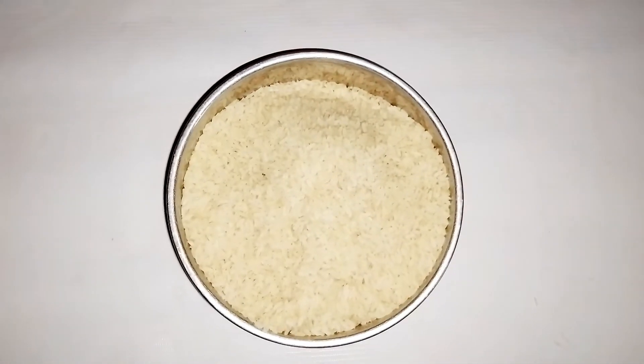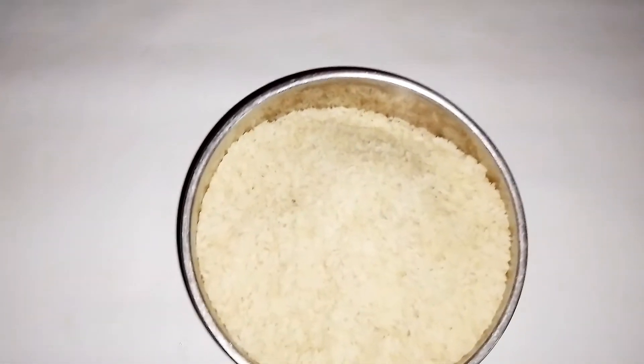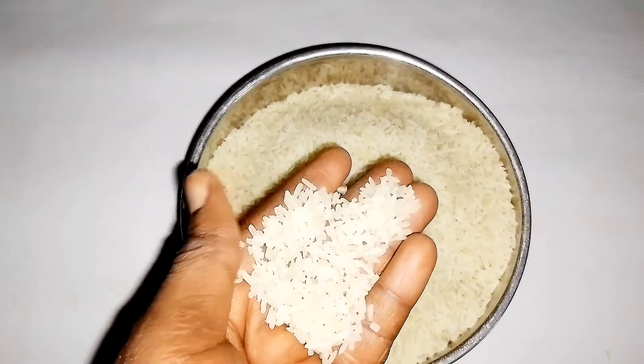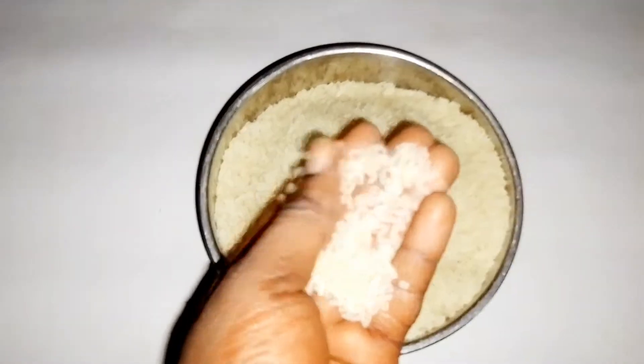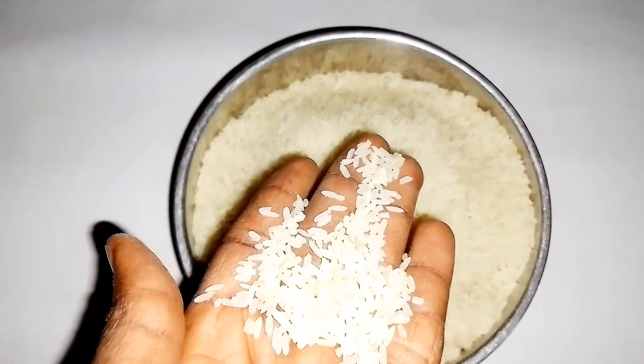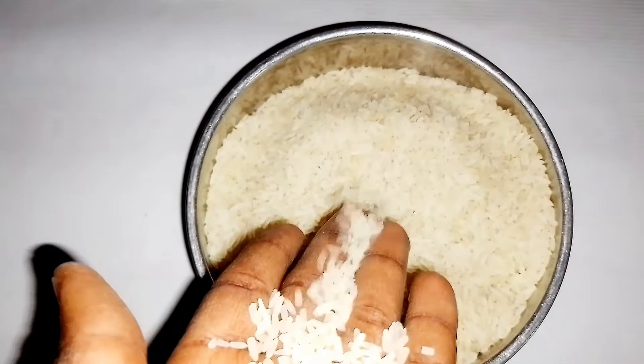Hello everyone! If you're looking for the perfect way to cook your white rice, then this video is for you. This recipe will help you get the best outcome of your white rice without getting it gummy or mushy, so stay tuned and enjoy.